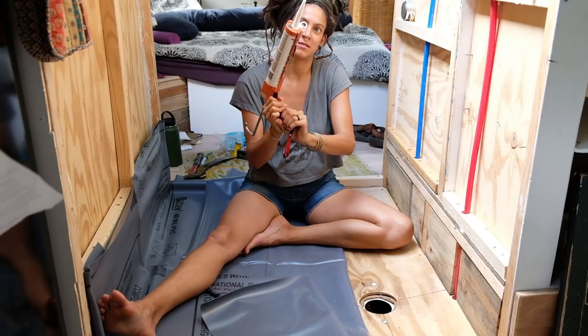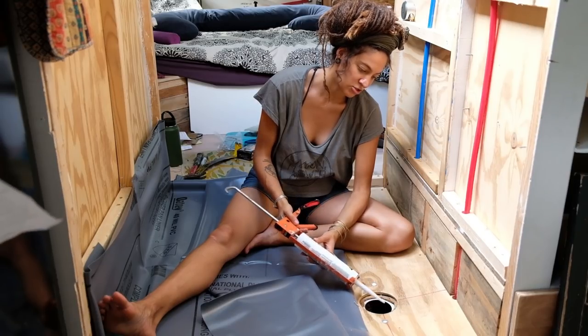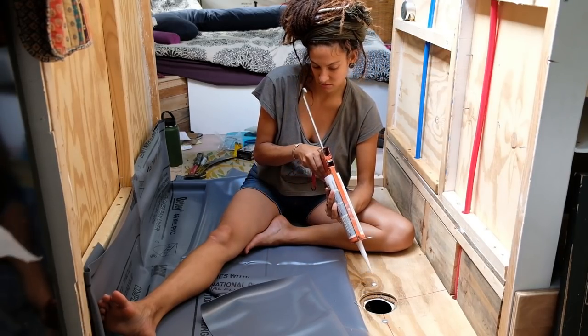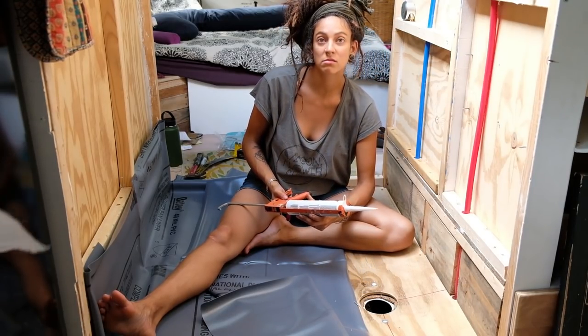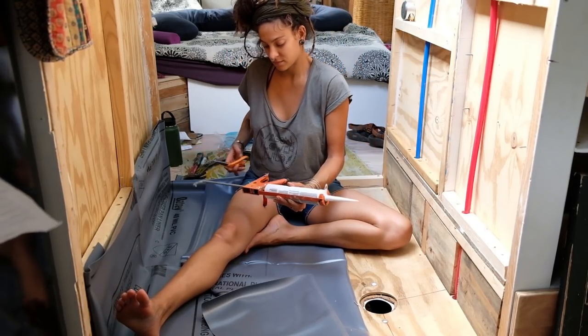Slow down, it's coming. Get ready. You haven't cut the tip yet. And I have. Yeah, you cut the tip. Take the pressure off before you cut the tip.